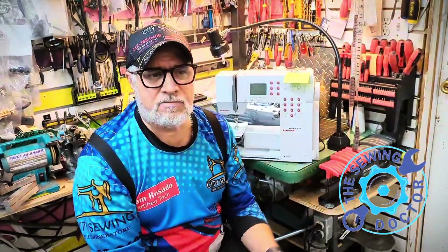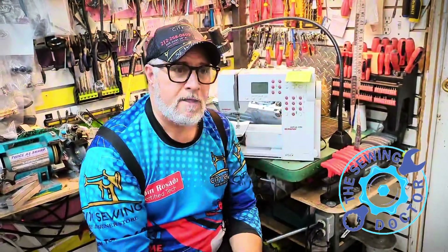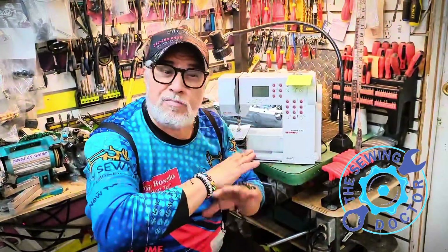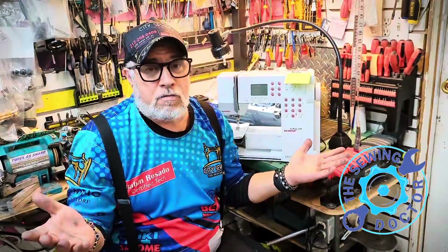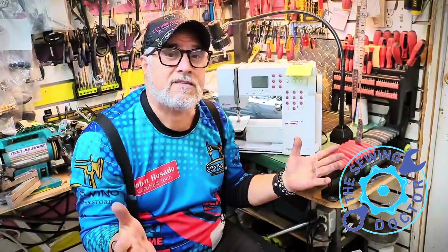The reason why I say that is because this machine, that I'm going to make a sample on — I already finished — was completely off in everything from all the work done on it. It took me about two hours. I used the gauges from Bernina. I'm a certified tech and I know this machine from fact, so I have no problem with it.